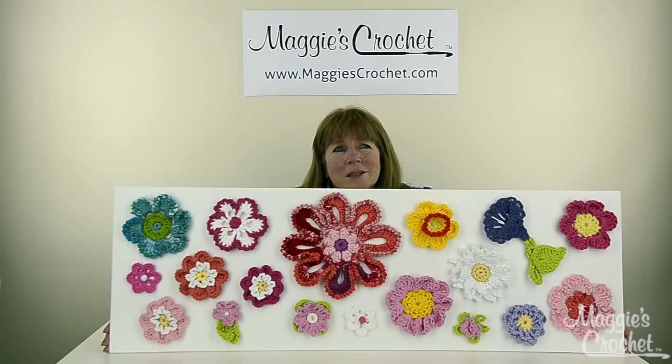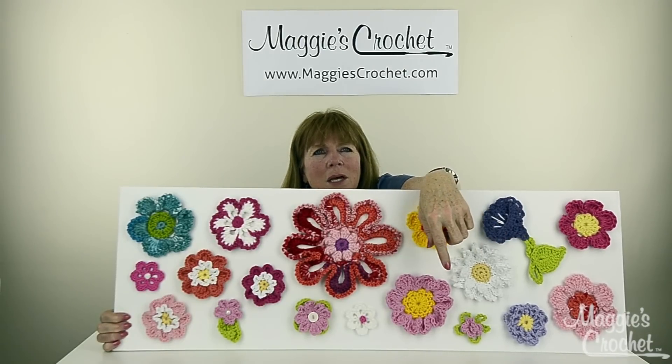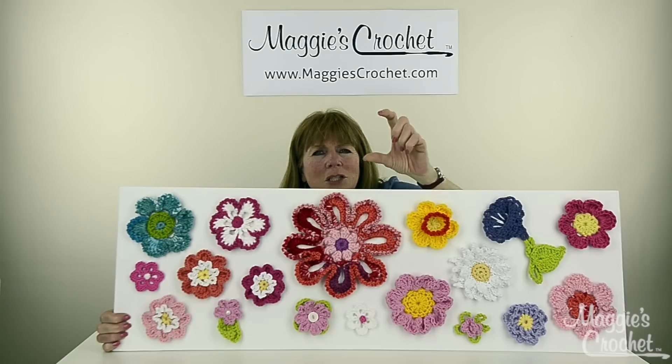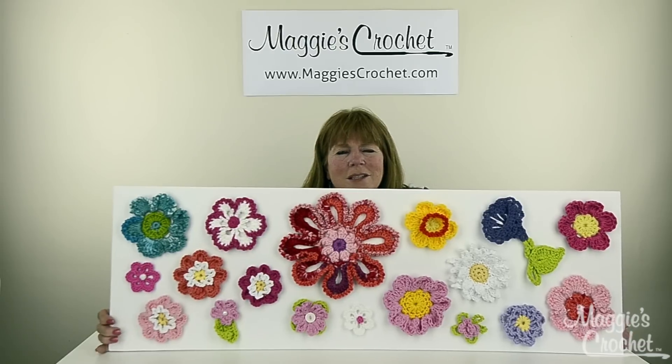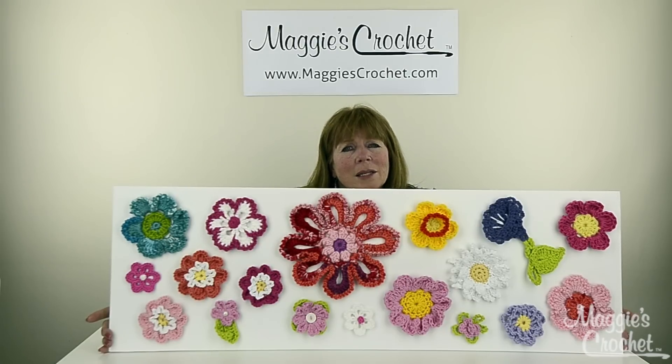It's a great way to use up scraps. This one flower at the bottom — the pink one — I made it big enough so you could put a little votive candle in the middle. You could use these to decorate scarves, hats, placemats, anything. So we're going to take you to a close-up lesson and Christina is going to show you how to make the flowers. Please subscribe to our channel and like and share our videos — it really helps us out. Thanks for watching!